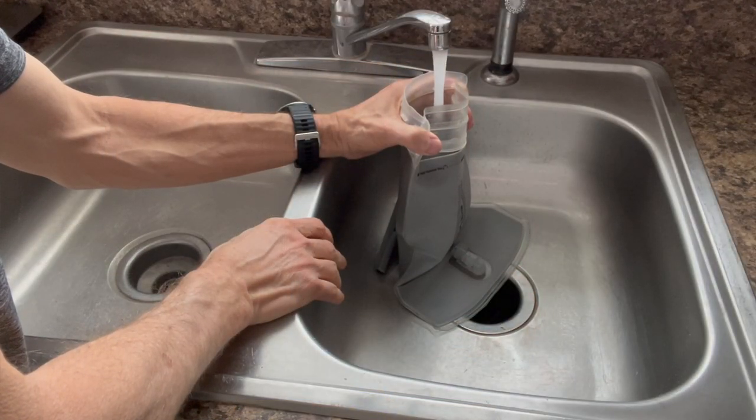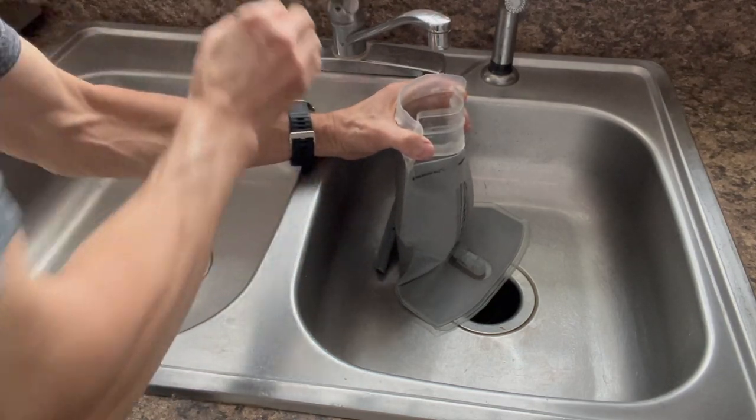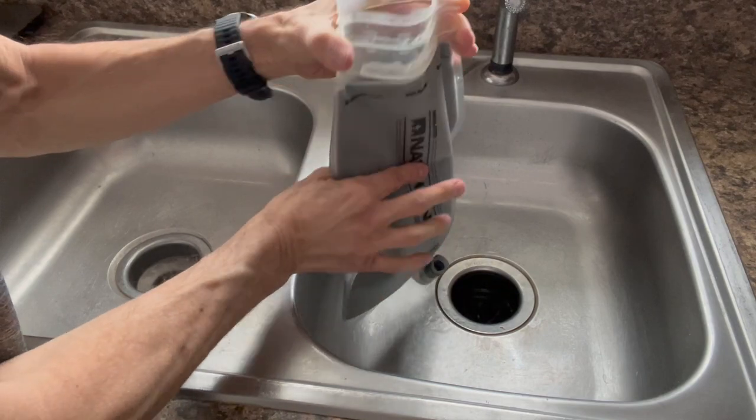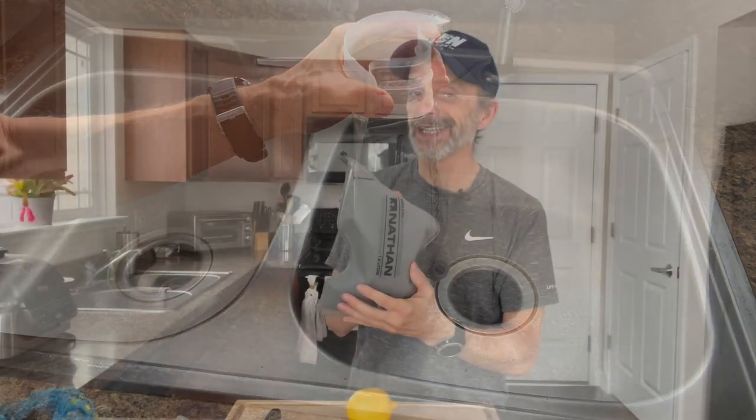Now you're going to want to fill up your bladder about two-thirds to three-quarters of the way full with just room temperature water — that will work just fine. Don't fill up any more than three-quarters. I'm going to set that aside because I've already done that piece for us to save a little bit of time.